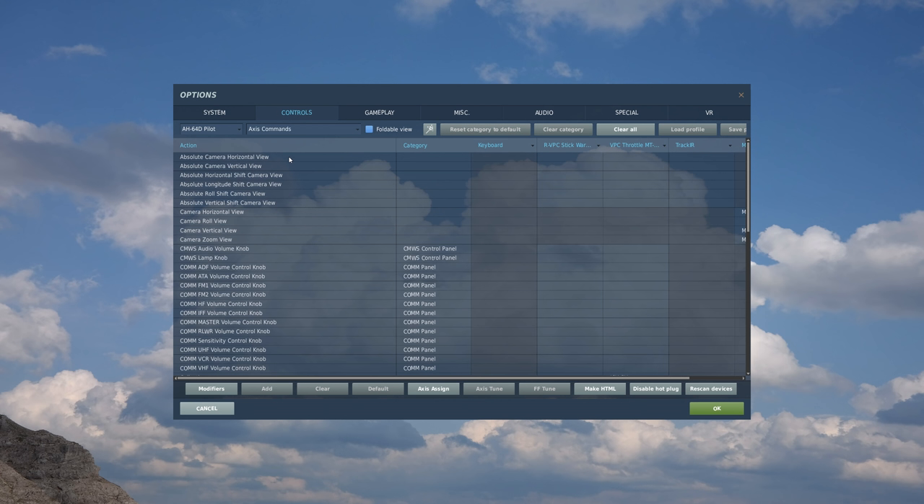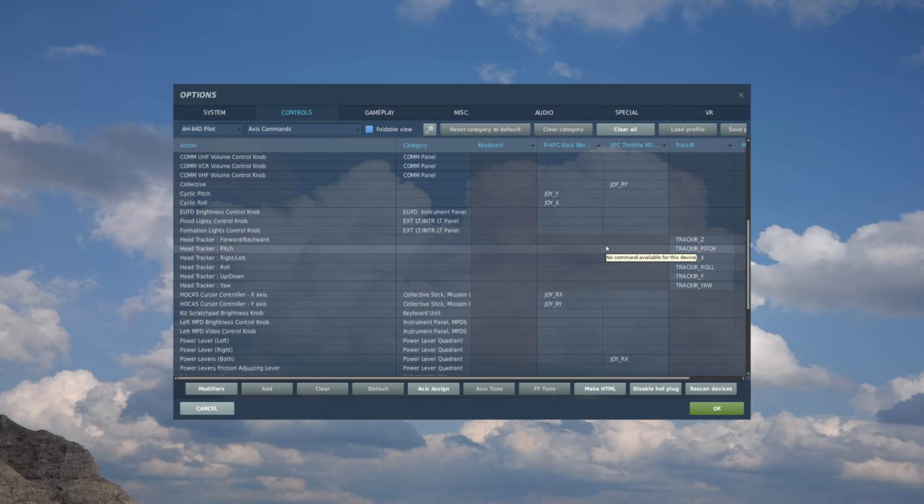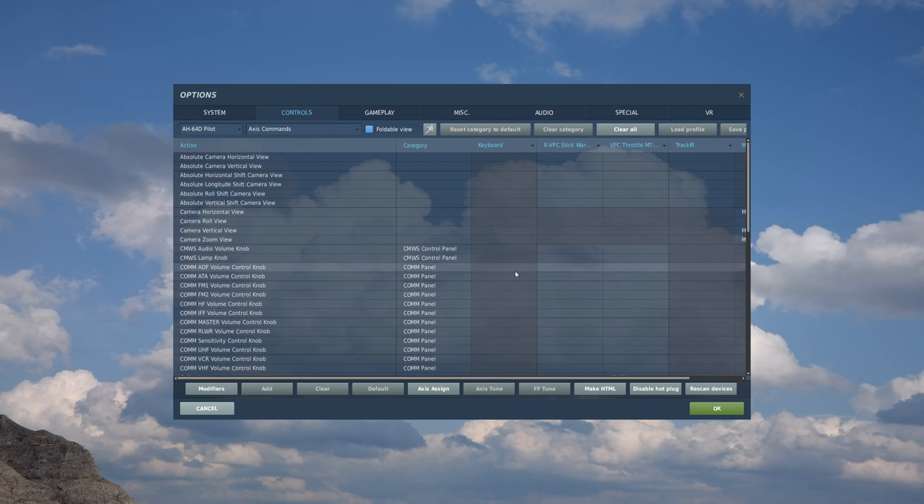Let's go to axes commands first. I actually have a lot of these pre-assigned. If you want to get rid of them rather than manually selecting each and hitting clear, you can select the controller, any item assigned to that controller in the list, and then hit clear category, hit yes, and it's gone. We'll do the same thing with the throttle - clear category, gone. I should point out that everything I'm doing here is just my personal preference. There may be better ways to do it that work best for you - this isn't so much 'this is how you need to set up your controls' as it is 'this is how you set up your controls.'